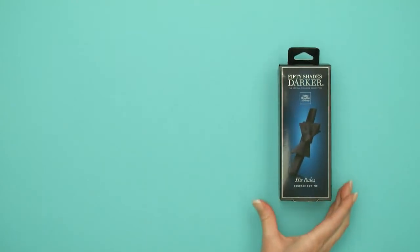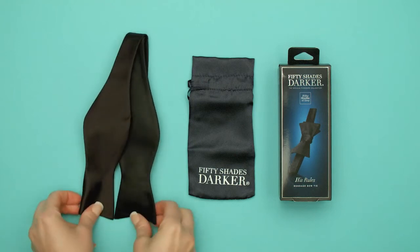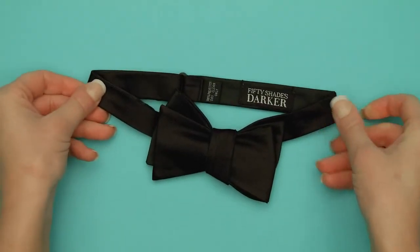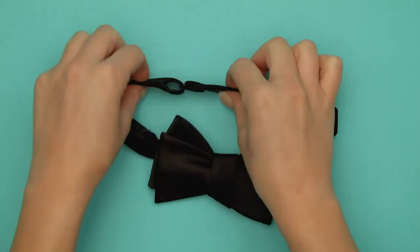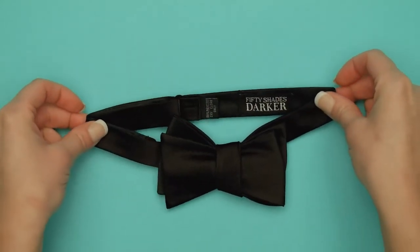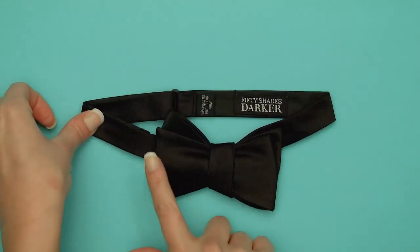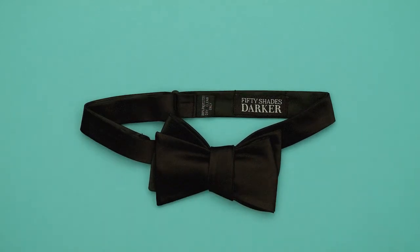Don't be fooled by first impressions. The Fifty Shades Darker His Rules Bondage Bowtie is more than meets the eye. Made by genuine bowtie tailors for authenticity, this neck accessory adjusts between 14 and a half and 20 inches around to fit most necks, and gives no hint as to its covert skills when in bowtie form.